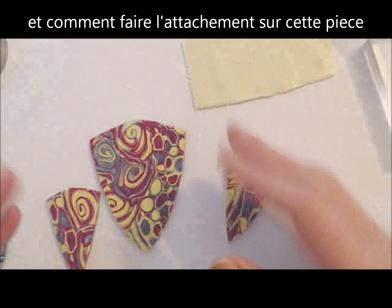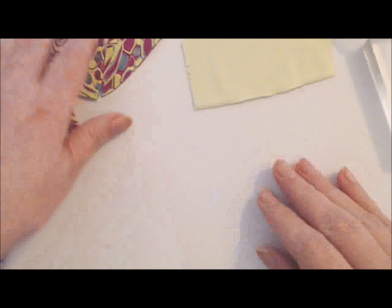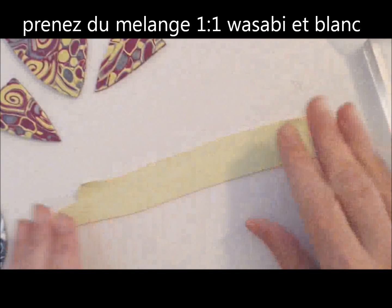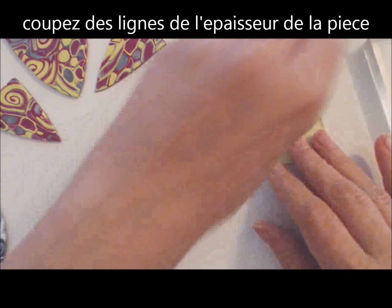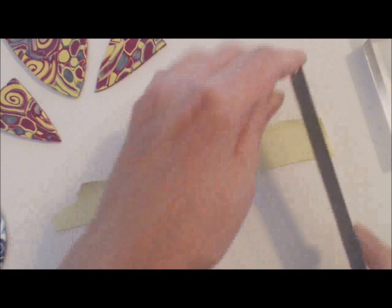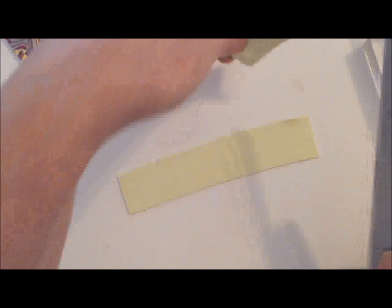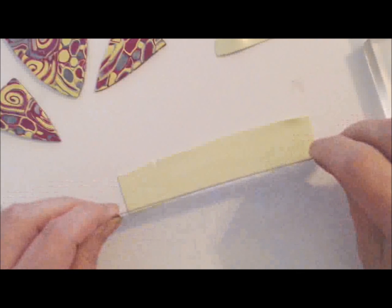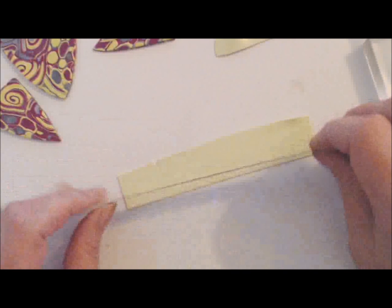I'm going to show you how to put the backing with those specific kinds of bails on this one, and then finishing them off, putting them in findings and chains and all the other stuff. What I will be doing is cutting strips and I'll show you how to set them first and then how to trim them properly. Always when you do this type of edging, go just a little bit thicker than the actual thickness of the pendant or necklace you're trying to edge.